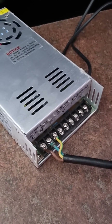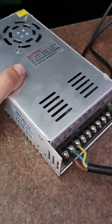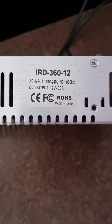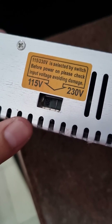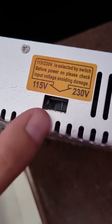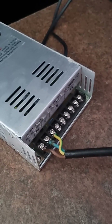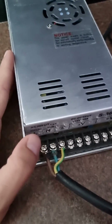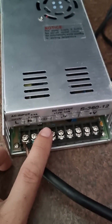This is the AC to DC power inverter I bought from Takealot. As you can see, it's a 30 amp. When I received it, it was set to 110 volts, but here in South Africa we use 220 volts, so I switched it to 220 volts. This is going to be powering my car amplifier inside my house.